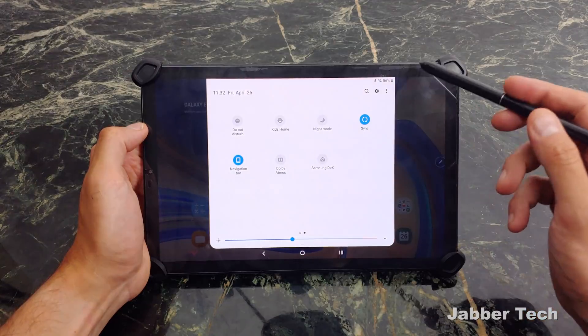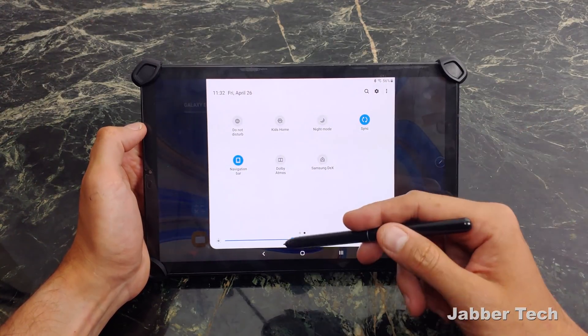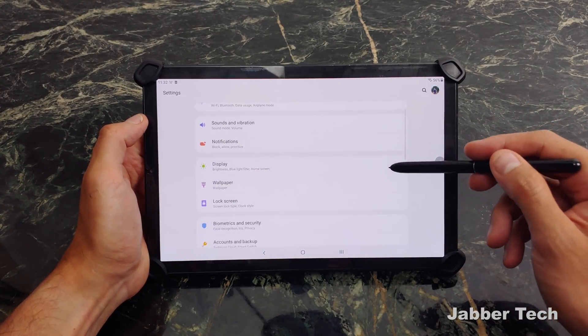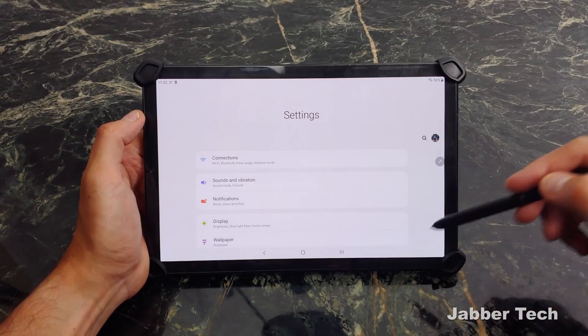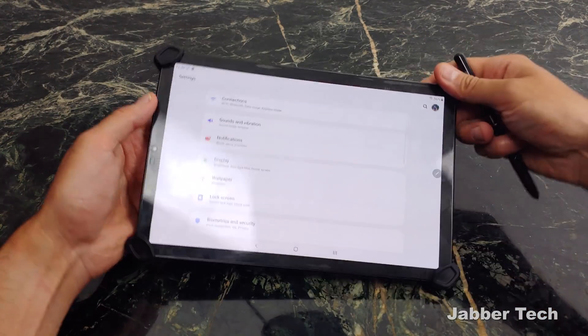Just taking a look at the toggles, we have a new Kids Home and the new darkness toggle that will basically change everything to dark mode. The refresh kind of changes everything here. It's just a cleaner interface overall.